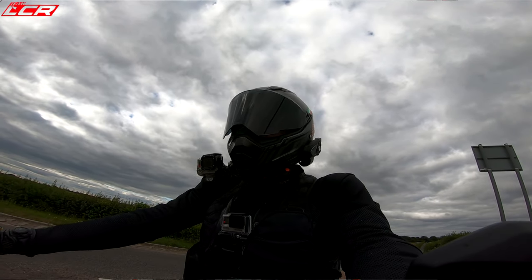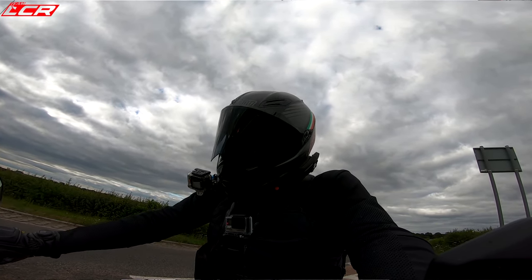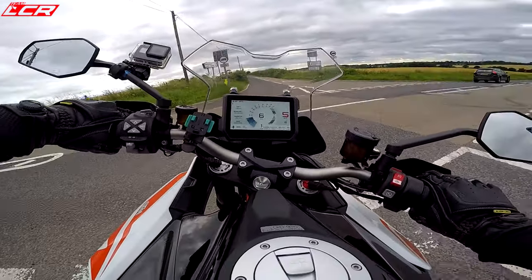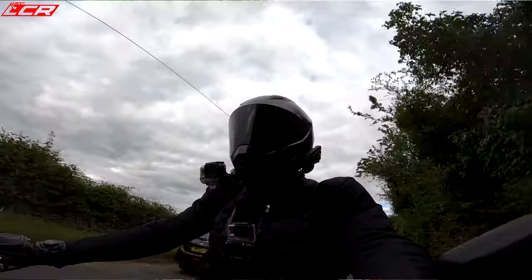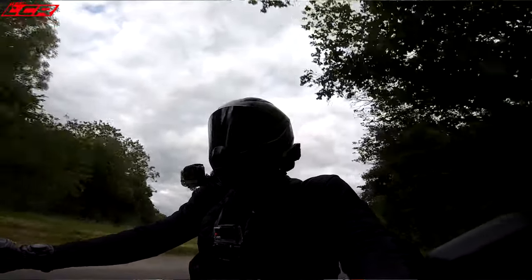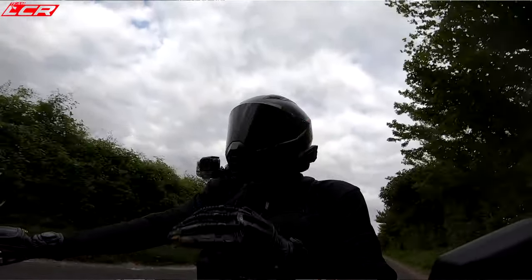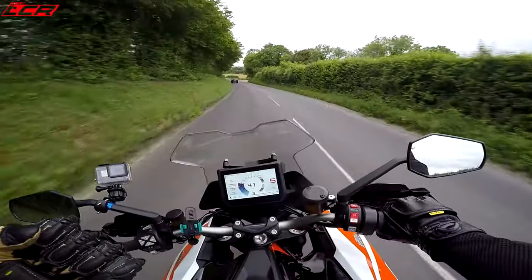23-litre tank so you can do some serious miles, and it's pretty good on petrol. Riding it like a hooligan, I'm still getting 40 miles per gallon — much improved compared to my old Super Duke R. I don't think I would actually buy the Super Duke R. I'm going to ride one in a month or so just to reaffirm my thinking, but I think this has got almost everything the Super Duke R has.